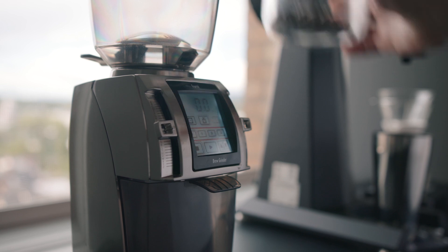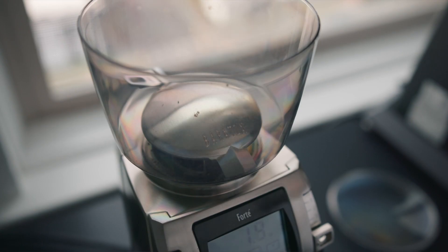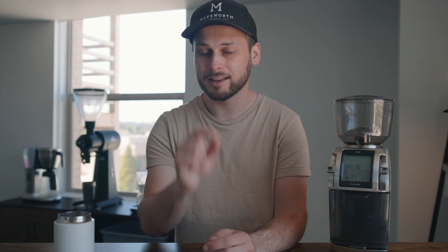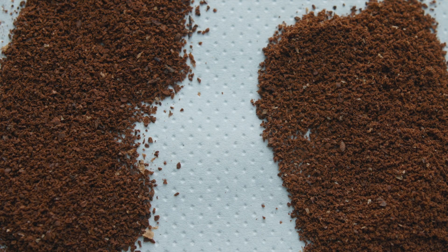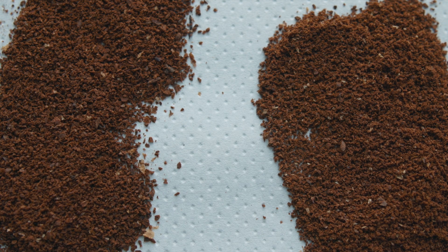When I got this grinder first, I was very pleasantly surprised that it absolutely crushed it. With that EK43 right behind me, I just wanted to show you guys a side-by-side comparison of the two grind qualities. Could you tell the difference on screen — what came from the EK43 and what's coming from the Baratza Forte BG? In my opinion, the Baratza Forte is doing a pretty great job considering it's only $900, comparing with the $3,000-plus Malconi EK43.